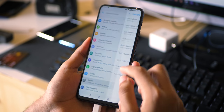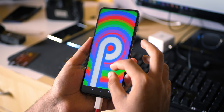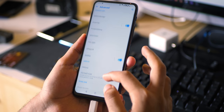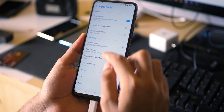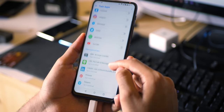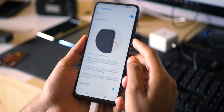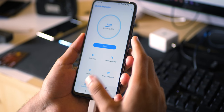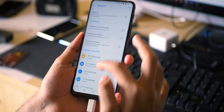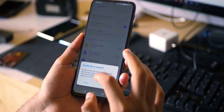ZenUI on the 6Z is very close to stock Android but doesn't miss on important features such as Game Genie or customization. A lot of things that were possible with earlier ZenUI versions are still possible with the 6Z. This is probably one of the best software experiences I have ever had on any Asus device. The Asus 5Z had good software, but it was not as close to stock Android as the 6Z. Because it's not heavily skinned, performance is fantastic.